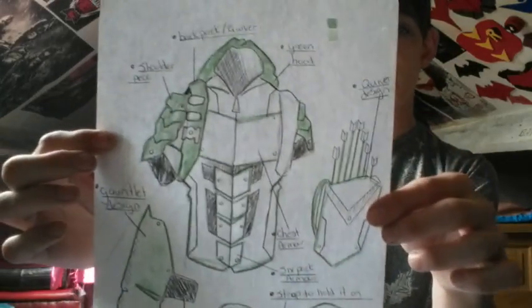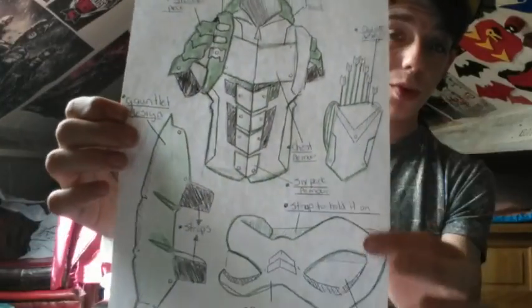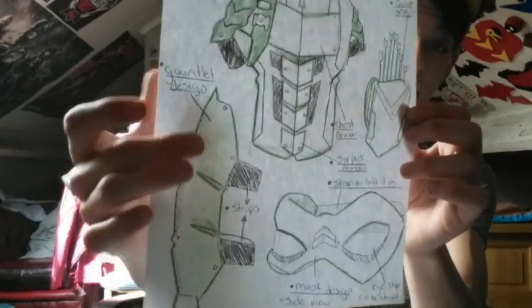Then finally we have my Green Arrow, because they did initially want my Green Arrow design that I already had. So we have the eye mask right here, all the armor pieces that would match up with each other, the quiver, the gauntlets right there. So that is the designs that I did for someone who was looking at a Young Justice or Justice League set of costumes. Then they decided they wanted Spider-Man, and then they just didn't want anything anymore.